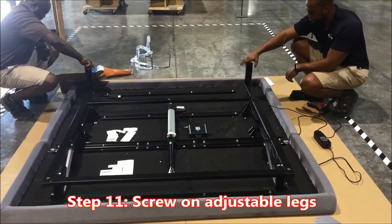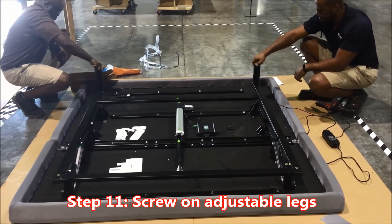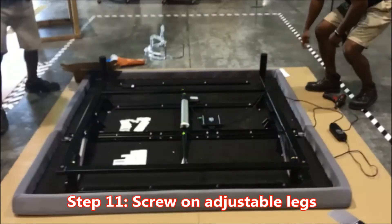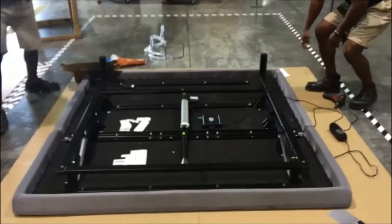Important step number eleven: screw on the adjustable legs. Key point number one: feet are adjustable to either four-inch or eight-inch heights. Reason: to adjust height correctly. Key point number two: separate legs to four inches or keep together for eight inches. Reason: to achieve the correct height.